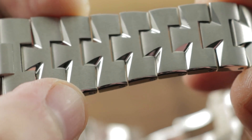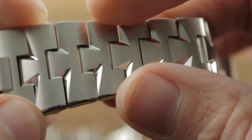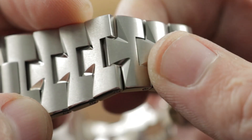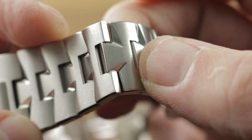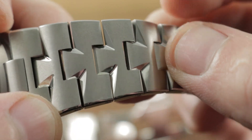You can see the expanding bevel of the case runs perfectly aligned along the shoulders of the links, the outer faces in high polish. Then you can see that the inner facets are actually manually polished to give them a high gloss contrast to the satin finish of the tops of the bracelet.